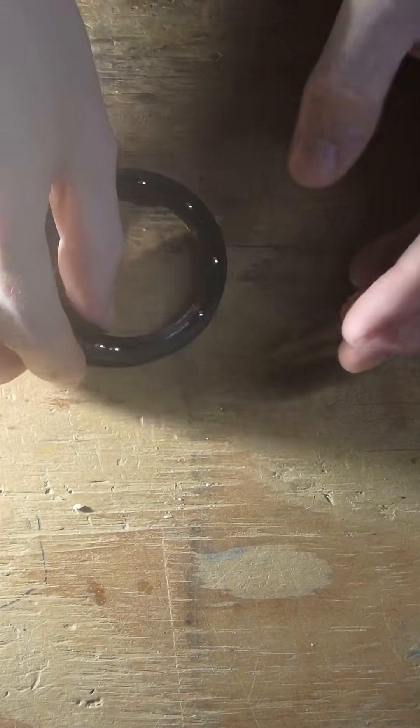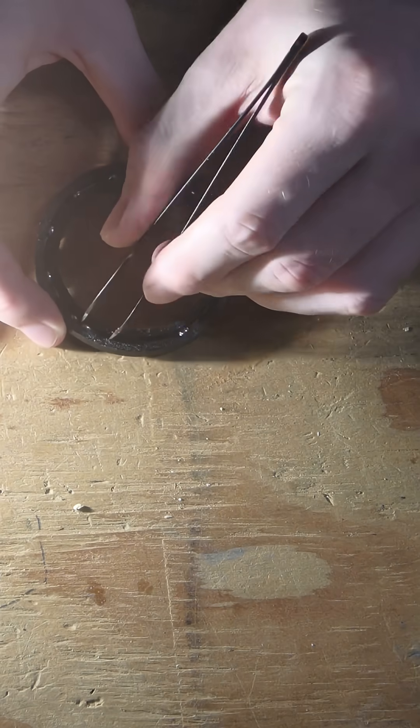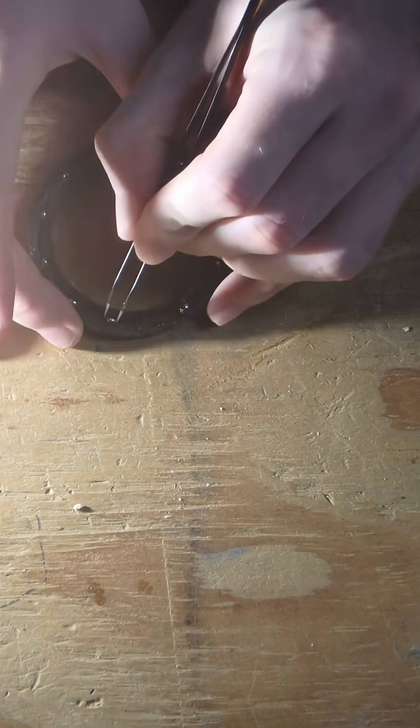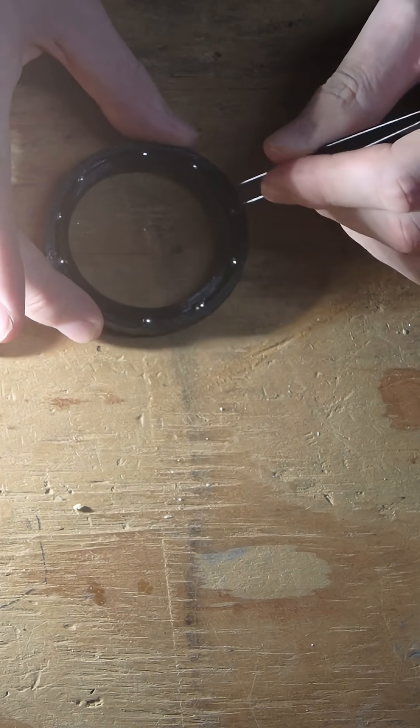You want to flip it over carefully so you can see a little better. I did have one time where they all fell out when I flipped it over, and that was a mess. But as long as you have two on each side, you should be pretty fine.